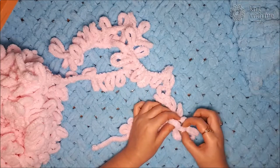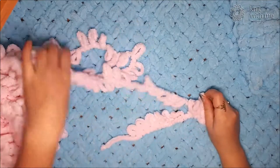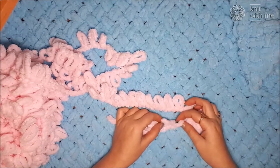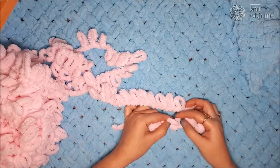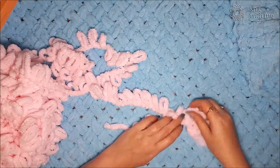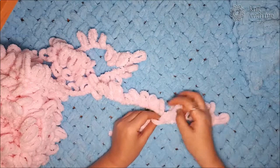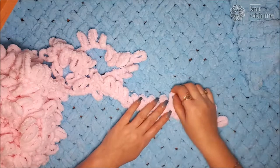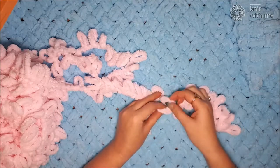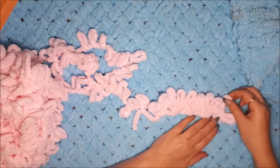We take the next loop. First we pull through the bottom loop, and the next loop of the working thread we pull through the top loop. Take one loop on another, then we take the next two loops and cross them, and we pull one loop from the working thread through the two loops. Ensure that you do not skip the loops — including the last two loops. This is a sample so I have only 10 loops; you should take as many loops as you need for your project. The first row is completed.